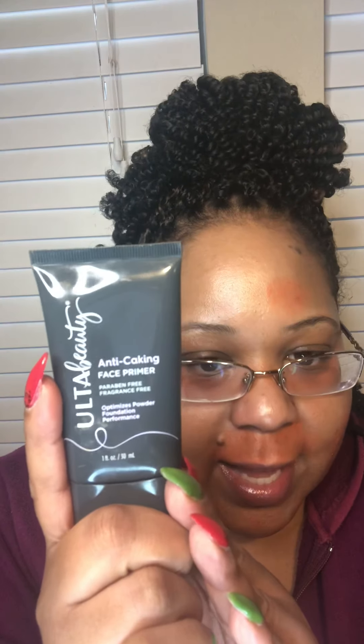I used some of my favorites: the Ole Henriksen banana bright primer — it gives me a glow. And then I use the Ulta Beauty anti-caking primer only under my eyes. It's a very oily primer that puts a lot of moisture in your skin. I like to put powder under my eyes, and this primer prevents that cakey under-the-eye look. It doesn't get into your creases. This is a game changer if you don't like the dryness under your eyes.